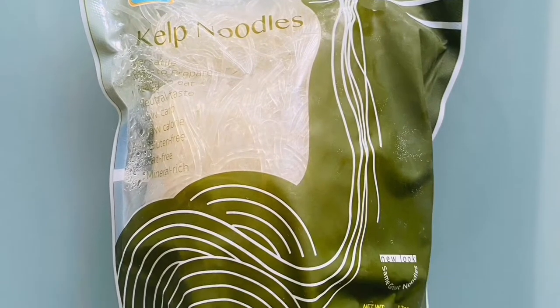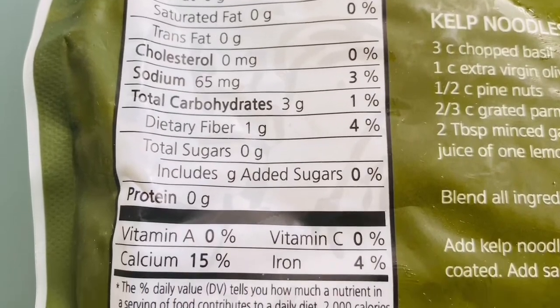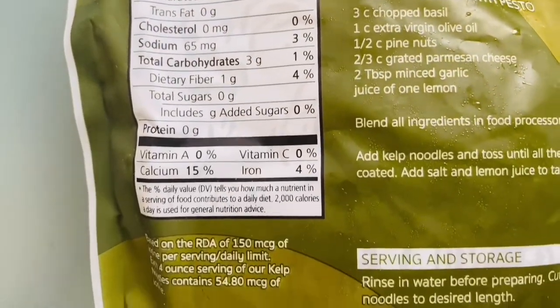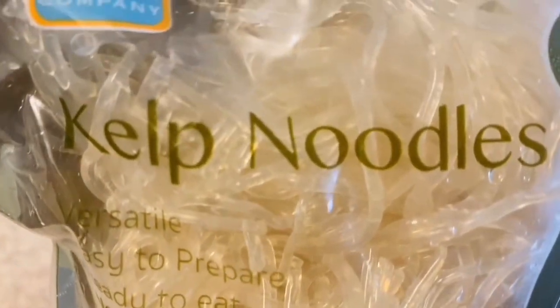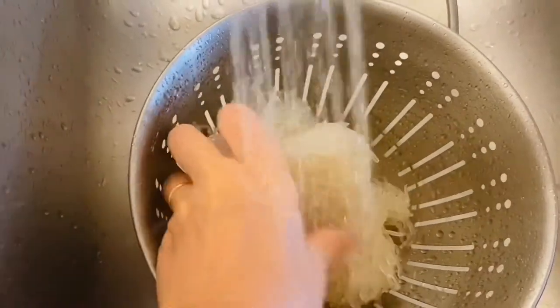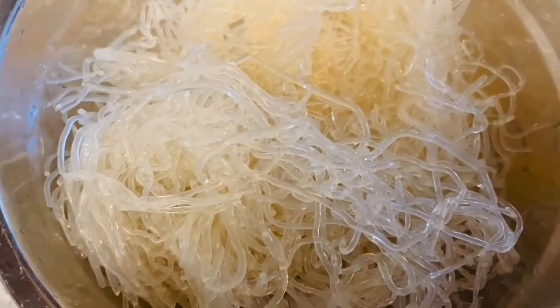We're gonna start off with some kelp noodles — I get these from Whole Foods, you can also get them online. There is a trick to making these incredible. They are a raw food and you can heat them through, but you don't have to. These are amazing as a cold noodle salad. You can see the consistency is just very much like rubber bands — I know that sounds horrible — but we are gonna transform them. You'll put them in a strainer and they're just rubbery and not appetizing.